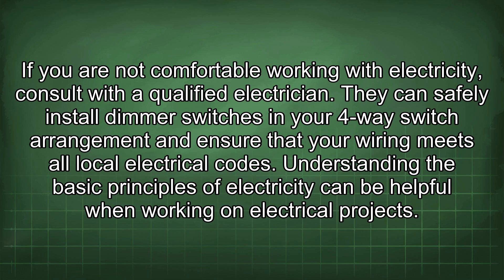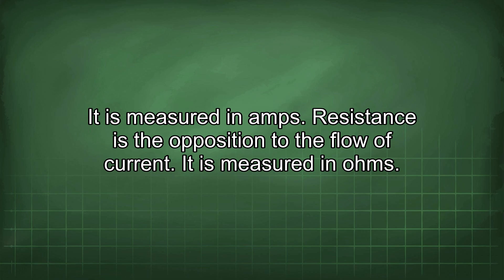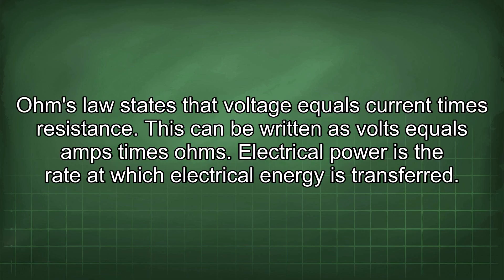Understanding the basic principles of electricity can be helpful when working on electrical projects. Voltage is the electrical potential difference between two points in a circuit, measured in volts. Current is the flow of electrical charge through a circuit, measured in amps. Resistance is the opposition to the flow of current, measured in ohms. Ohm's law states that voltage equals current times resistance, written as V = I × R.